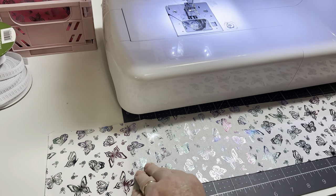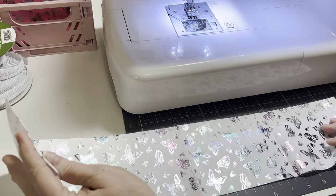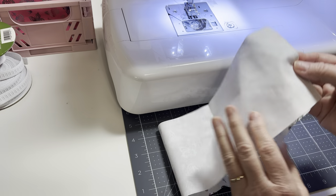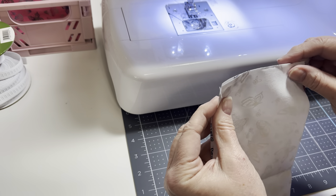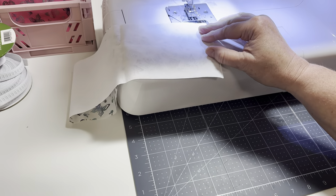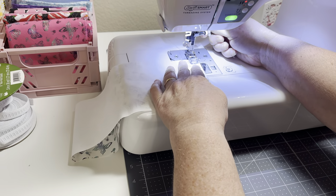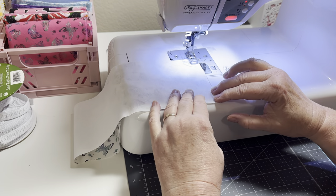Let's get over to the sewing machine. Just like I made the larger ones, I'm going to use the burrito method for this one as well. The first thing I need to do is take both of my ends and put them with the pretty sides of the fabric together. Then I'm going to stick this under my machine and sew this one quick seam. I like to do a back stitch.